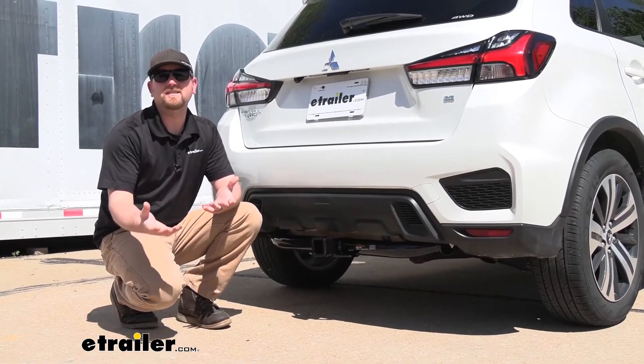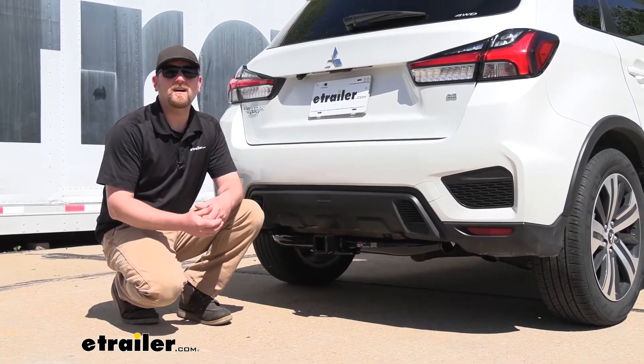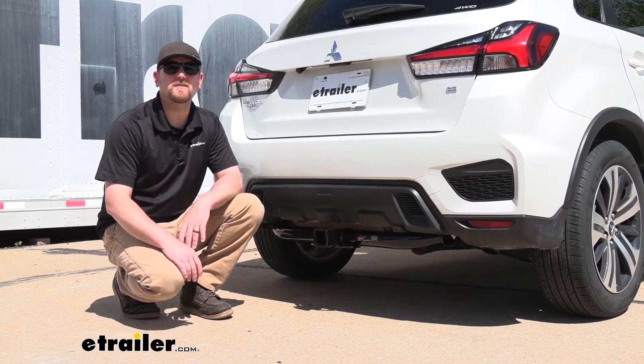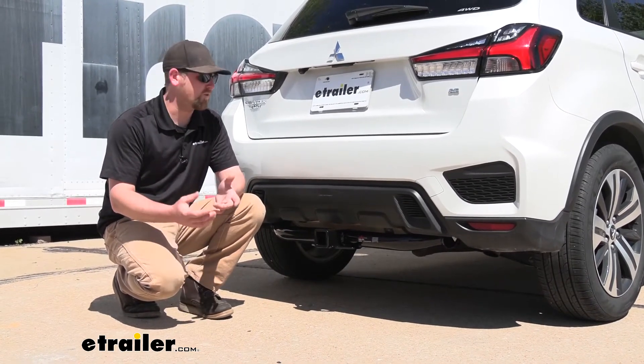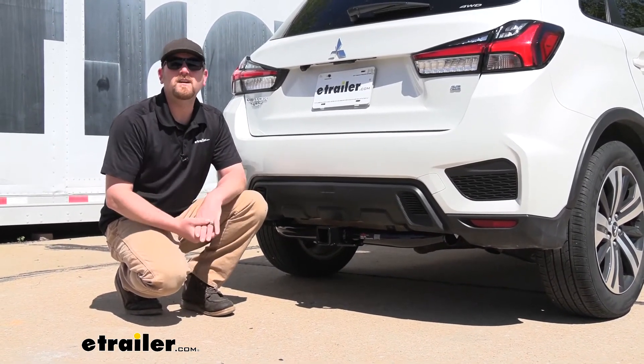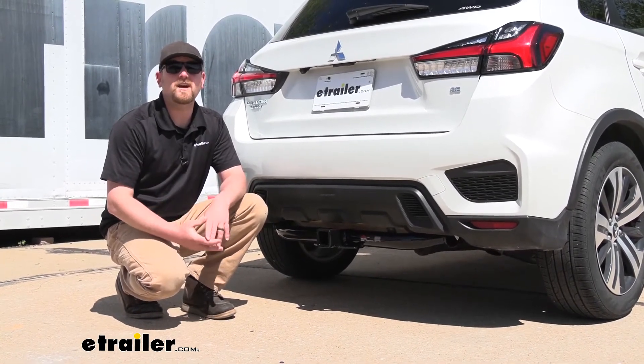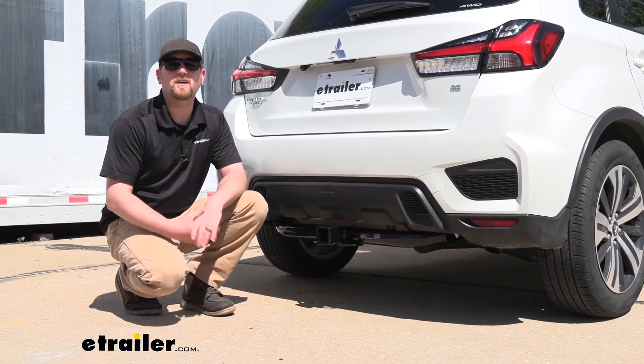As far as the installation, it's really not too bad — not a whole lot involved. You do have to remove a tow bracket, which is really easy to get to, but other than that, the hitch more or less just bolts right up. So it shouldn't take you a whole lot of time or give you a whole lot of issues. Let's go ahead, pull into the shop and put it on together now.